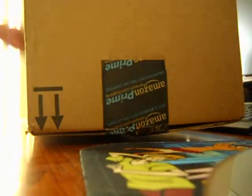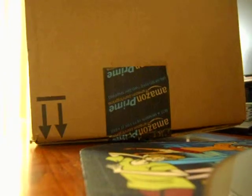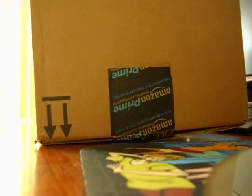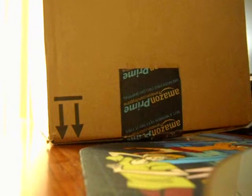Let me open this up real quick. This is a box, part of my Black Friday haul that I got. This one's the Cyber Week. Got this on Amazon, as you can tell by the packaging.